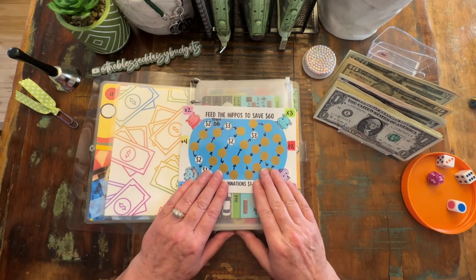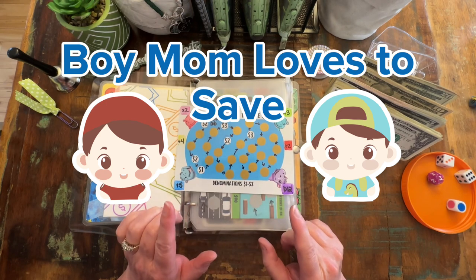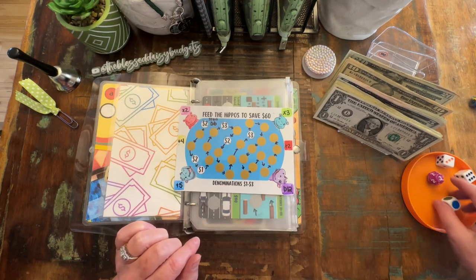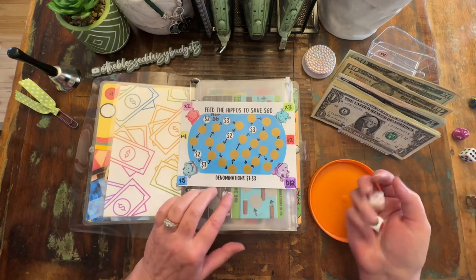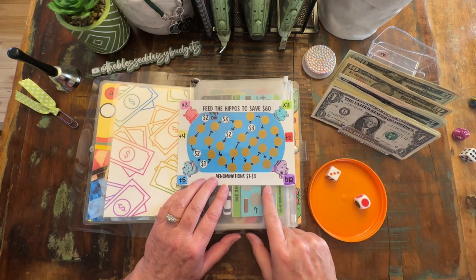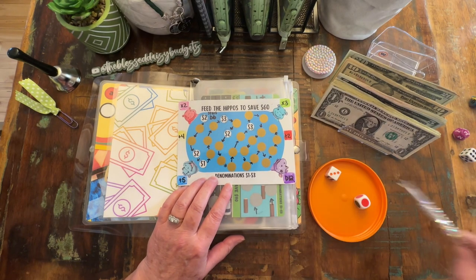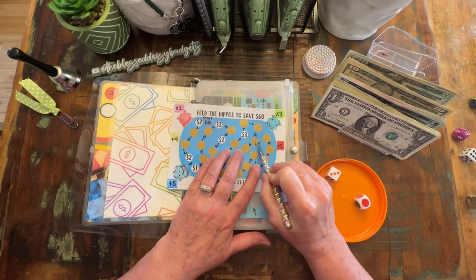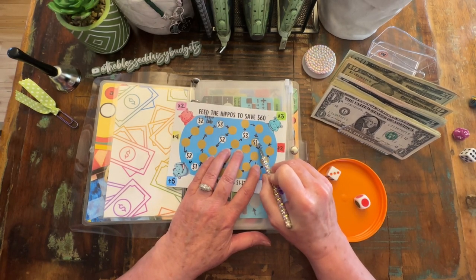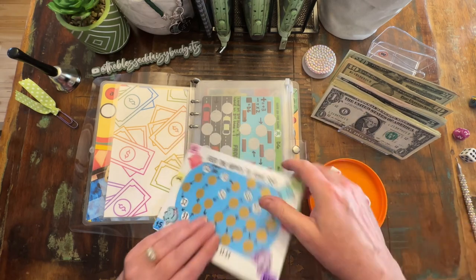This first challenge comes from Lindsay over at Boy Mom Loves to Save. We're going to be rolling a six-sided die and a color dot die. That is going to tell us how many spaces to move and the multiplier. So it is red, which is plus two. I'm moving three spaces — one, two, three — and whatever I scratch off, I need to add two to it. So that is $1, I will add two, making it three.